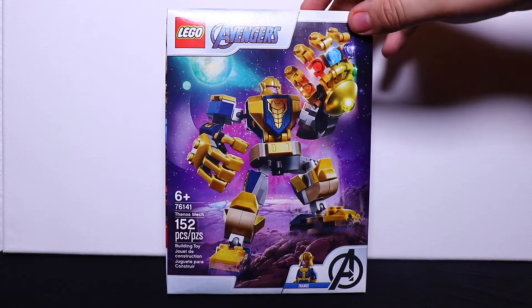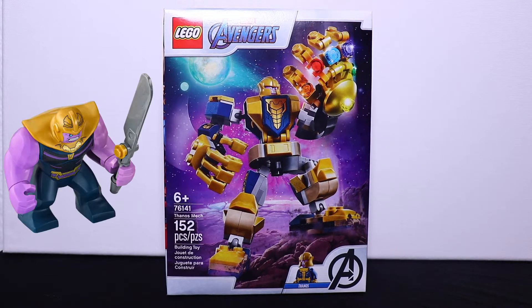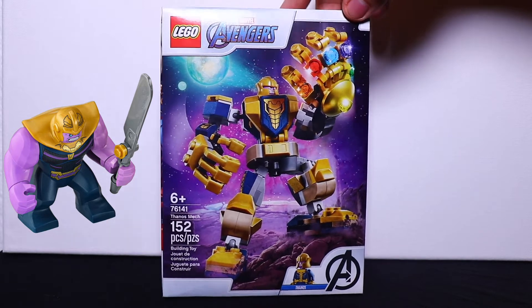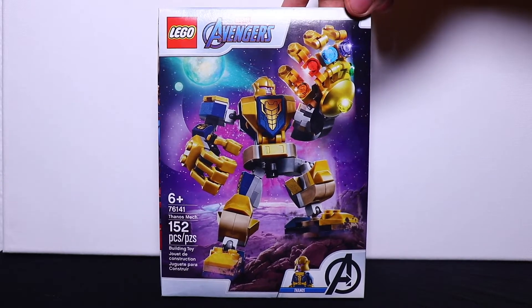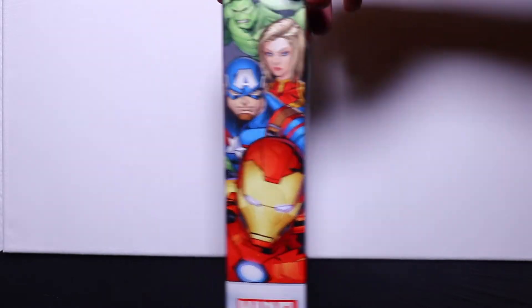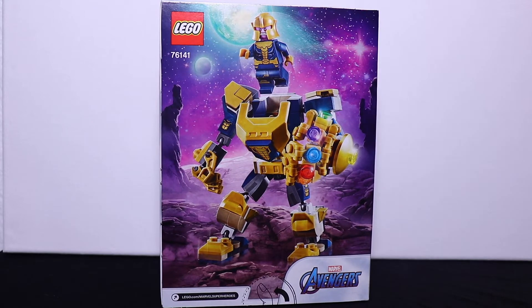The thing about this one is that it comes with a minifigure of Thanos — before, we've only got a big figure of Thanos. And I'm really liking the art of the box, including the back. I think it looks really cool, and I've been impressed with the mech designs for the box so far.